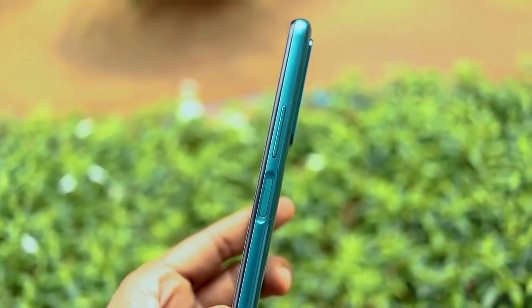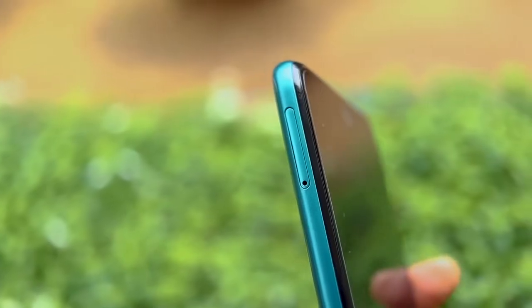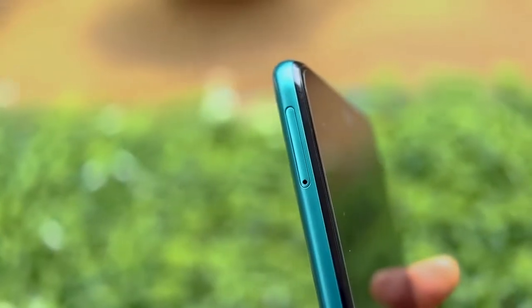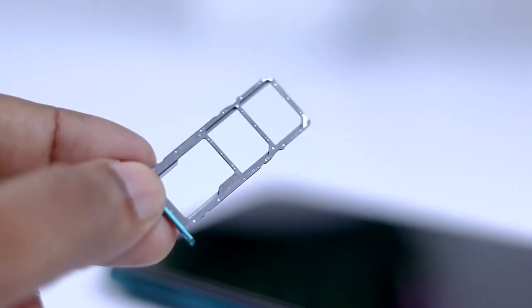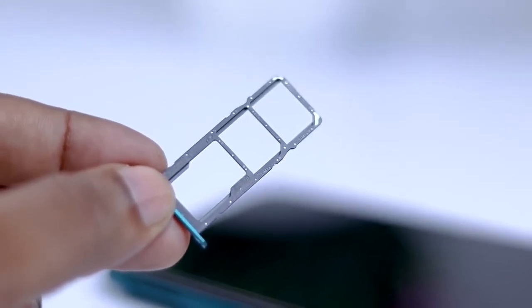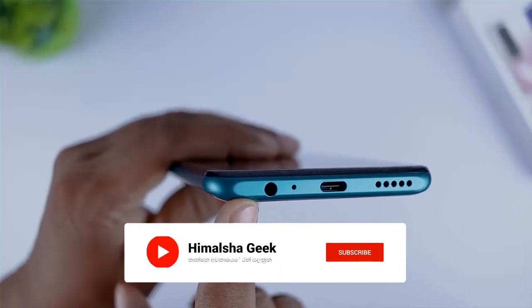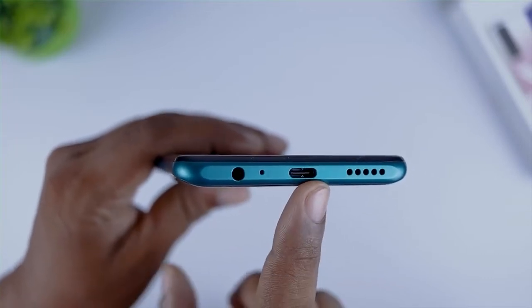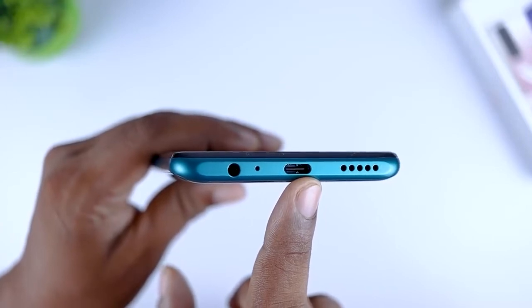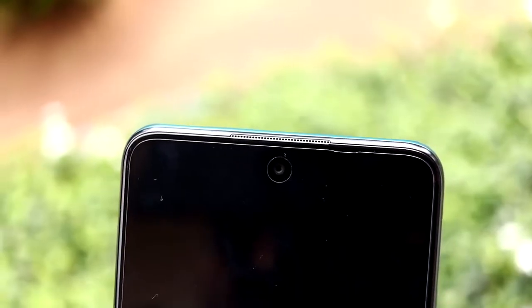If you want to use the fingerprint sensor, you can use the power button with the fingerprint sensor. You can use the SIM tray and SD card slot. There is secondary noise cancellation on the mic, a 3.5 mm headphone port, a USB Type-C port, and a main speaker.